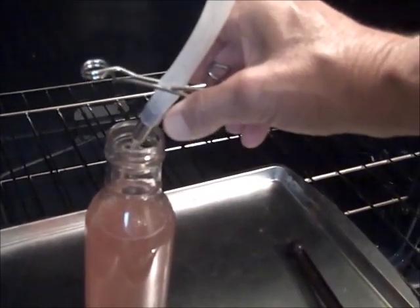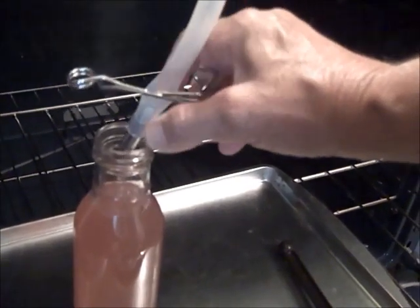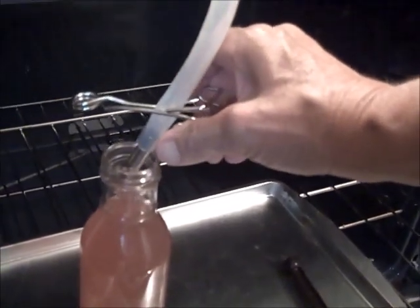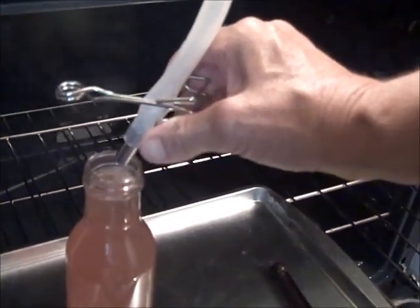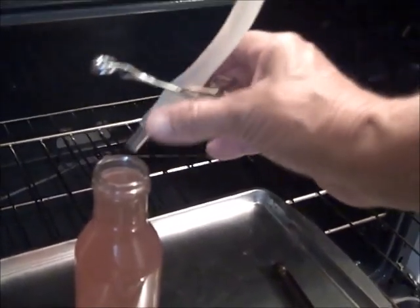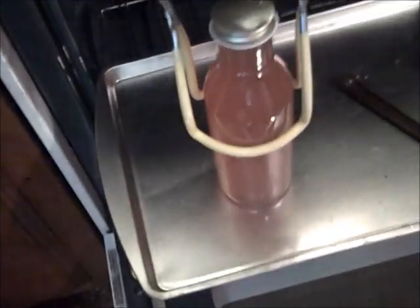I filled the bottle leaving a quarter inch headspace. Then I put a lid on it that I'd heated and tightened it firmly. I did see directions on the internet that said to put these lids on tight.